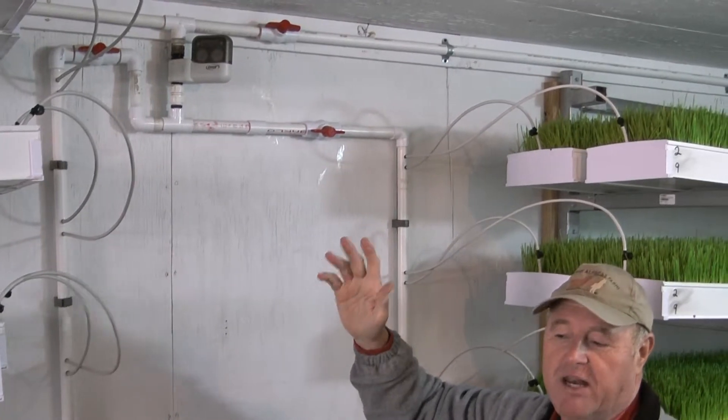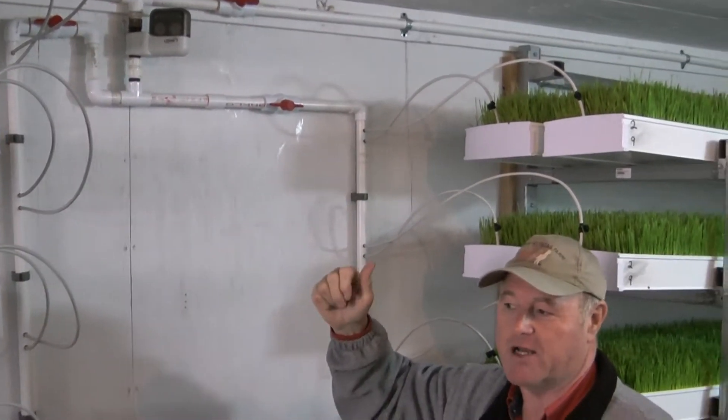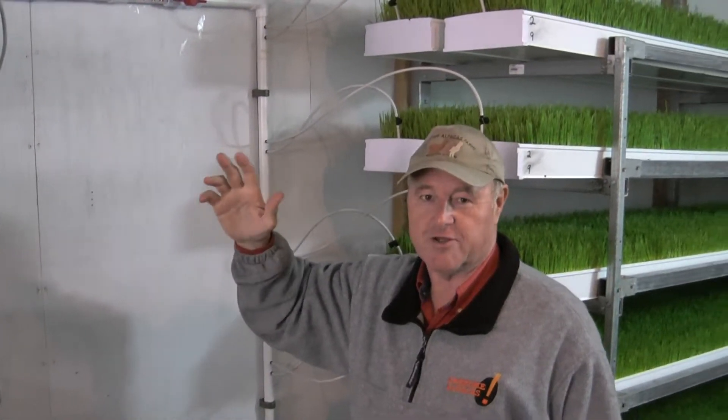I'd invite you to come by Awesome Alpacas here and we can show you a lot more details and answer questions you might have concerning how to feed your alpacas fodder, if you have interest in that.